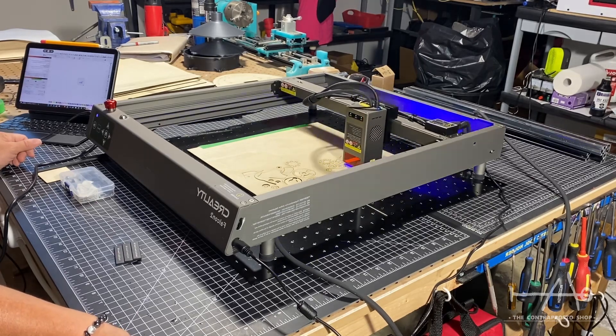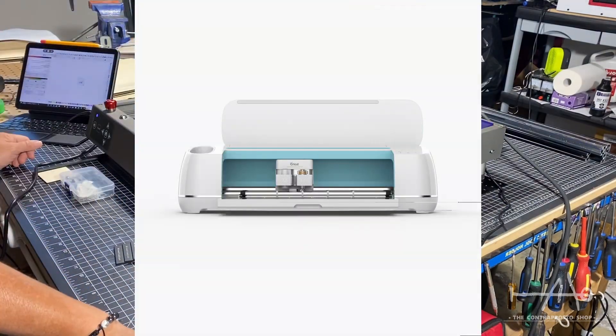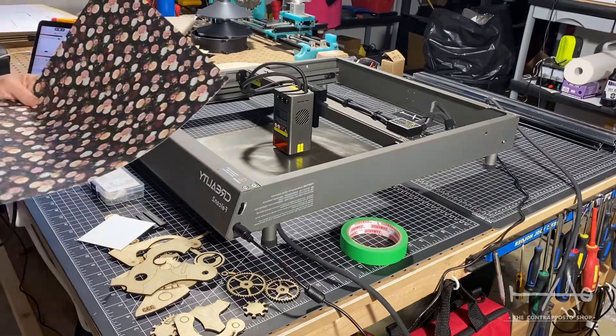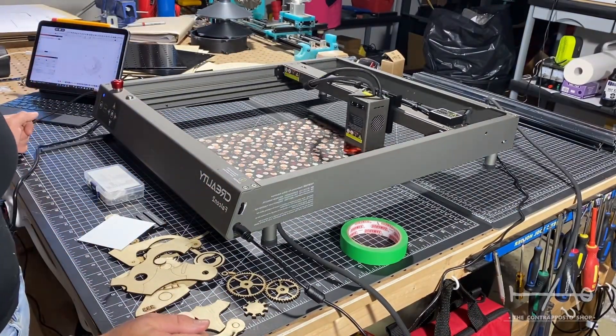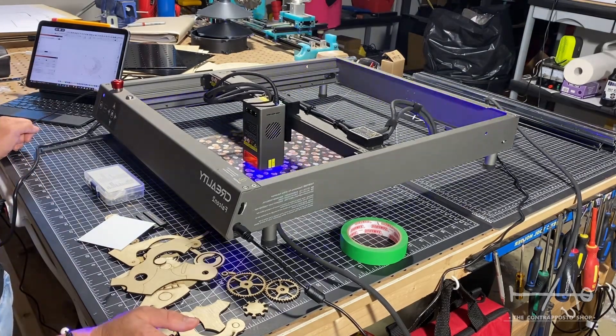In our workshop we also have a Cricut. For those who don't know what it is, it's an all-in-one machine that cuts, writes and embosses things like paper, vinyl and more. We always use it for our projects so we tried to do similar things with the laser. Here we tried with paper and it was a real success. It's nice to see the possibilities — we will be able to do pretty much the same things, and more, but with a work area way bigger.